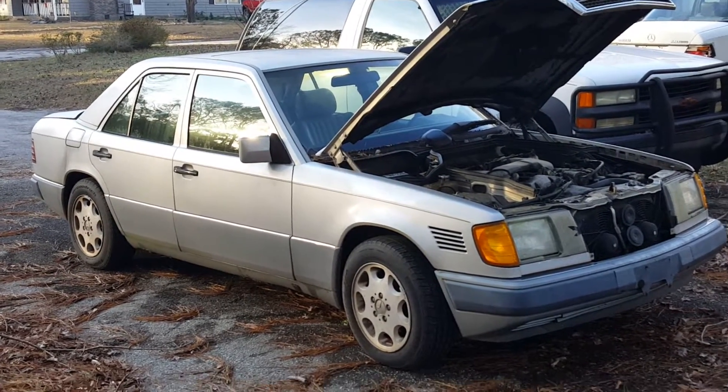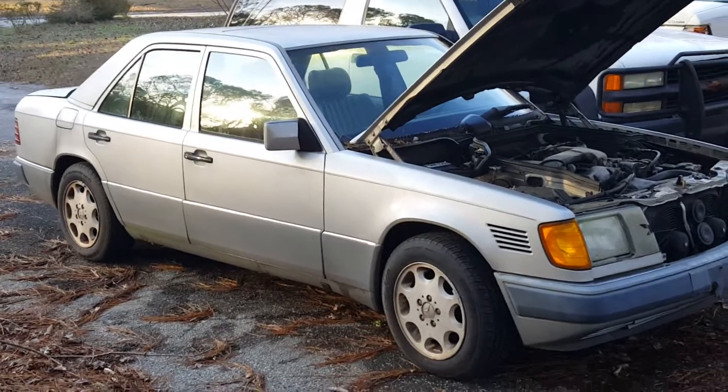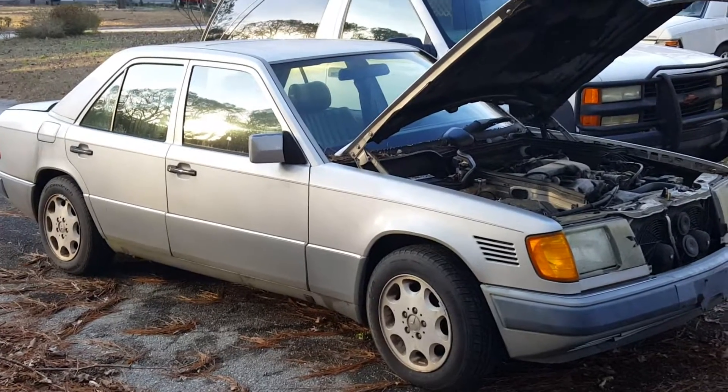Hey guys, it's Drew here. I wanted to tell you about a common issue I have — a 1992 Mercedes-Benz 300D. It is a turbo diesel model. It's a great car.